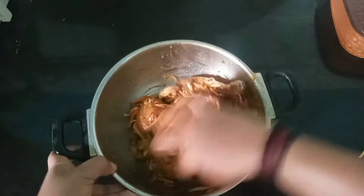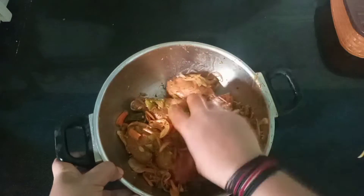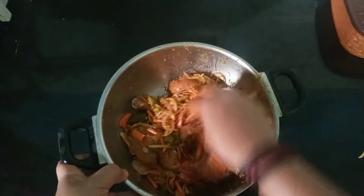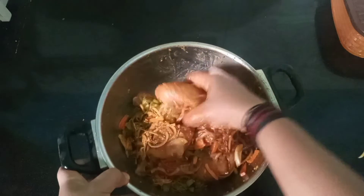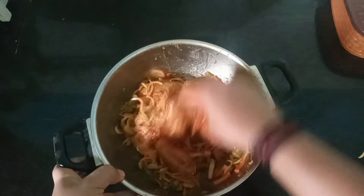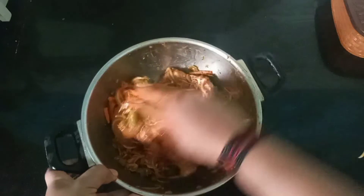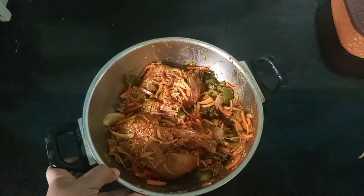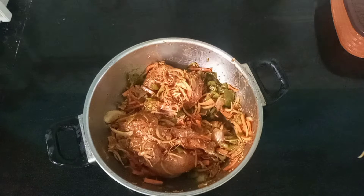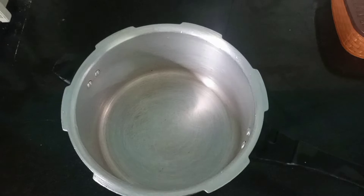I am going to put it in the pot. The pot is going to be very easy to cut. I will try to mix it up and set it up. I will put rice in the pan and put it around.